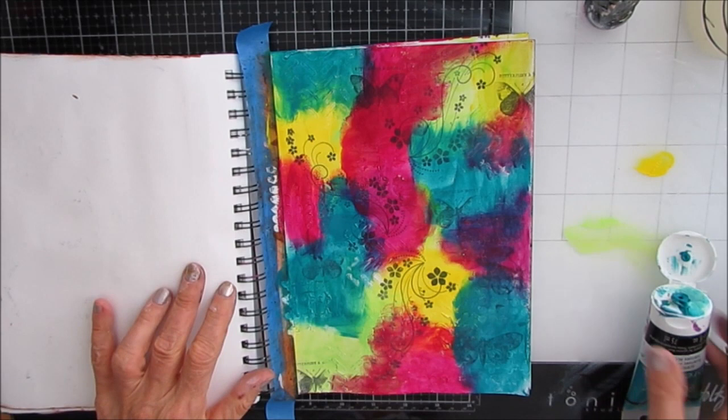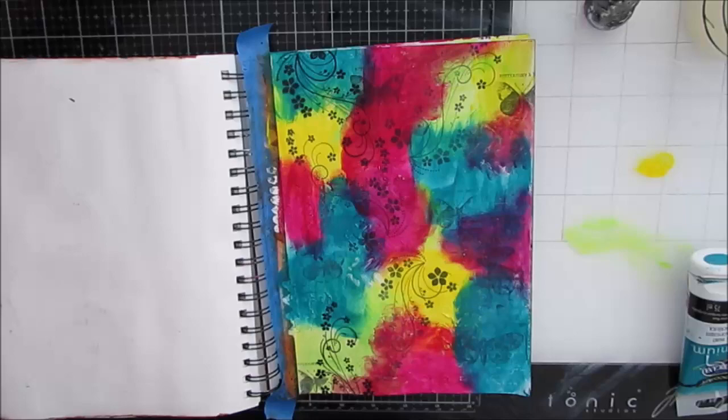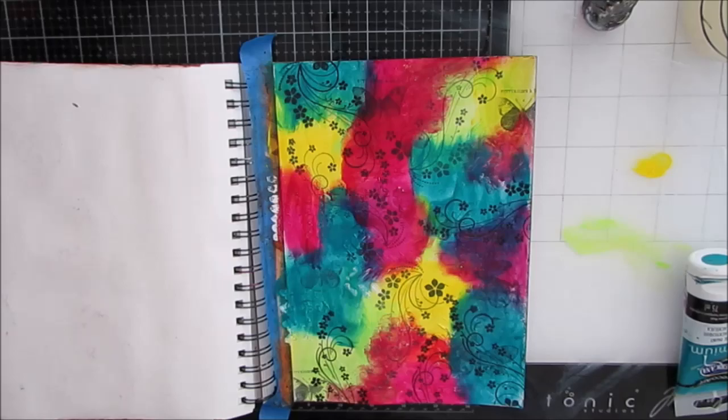Now I have all these bright, bright colors. When you have a very colorful background, using the negative painting technique is a bit of a natural fit. I wanted to add a little bit more now that the page is revealing itself and I know where I'm going to go. I want to add some more details, so I grabbed the swirl, the flourish, the floral flourish and added it. I love this stamp — it's got swirls and little flowers, it's just all things good.